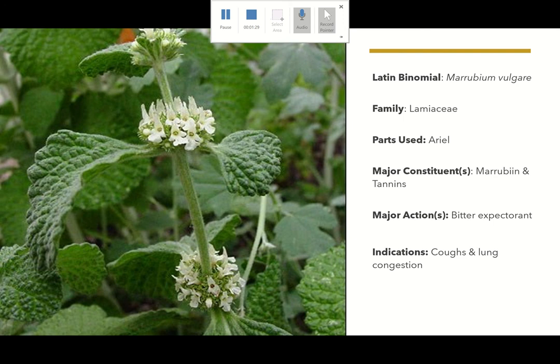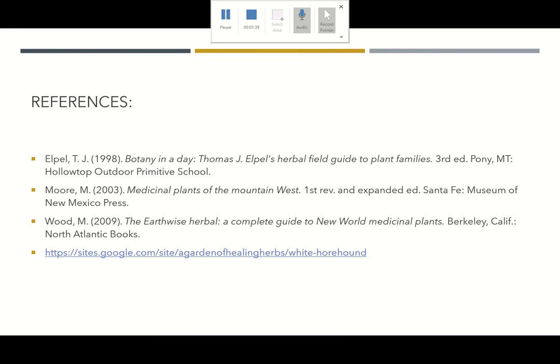it has been used as a substitute for hops to make beer. And that's going to be it for the introduction to Marrubium vulgare.